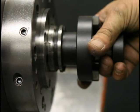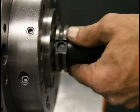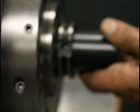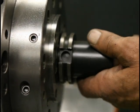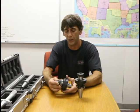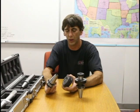Here we're showing how the Big Plus style matches up — the face and the taper both make contact at the same time, whereas there is a small gap of 0.0035 inches between the regular 40 taper and the spindle face, which gives you a little less rigidity.